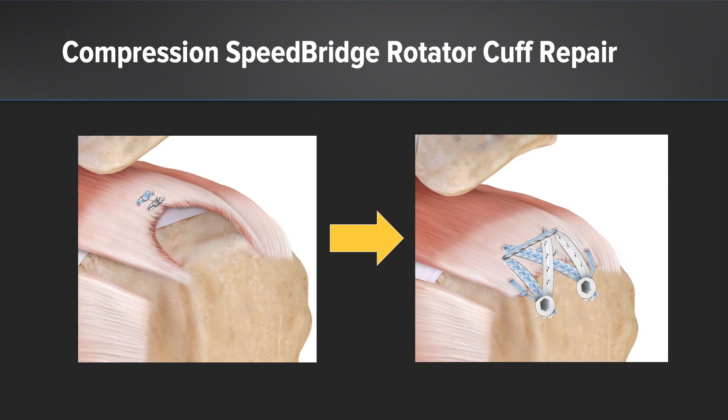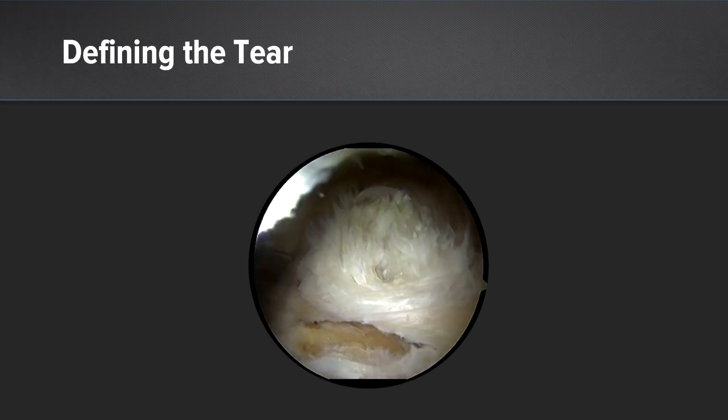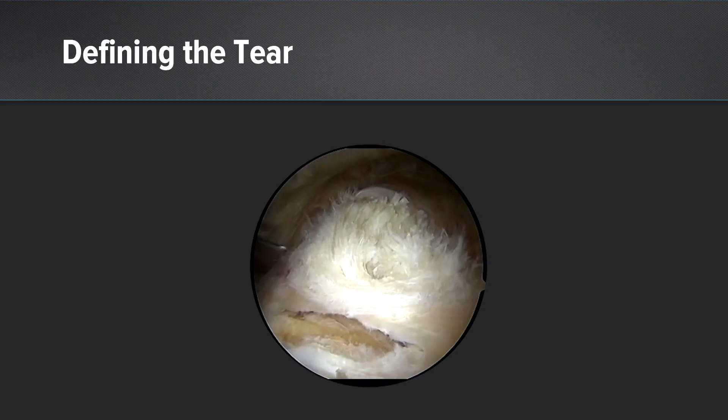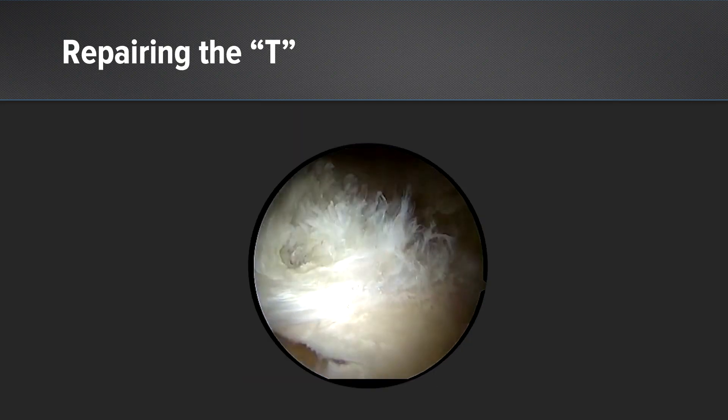We're going to talk about what we did do — this new technique called the compression speed bridge. Here is the tear when we get in there. It's a T-shaped tear across the greater tuberosity, and then there's a split into the supraspinatus. The first thing we're going to do is repair the T part of it so that we can make it now a big U.